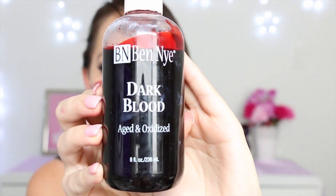Then we're using a mixture of our black and red face paints just to go around the edges and make it nice and dark. Now I'm taking my Dark Blood from Ben Nye and using a Q-tip, going over that whole area of the jigsaw piece. Then I'm taking my Ben Nye Fresh Scab Blood and applying some chunky bits over the top of that Ben Nye Dark Blood.